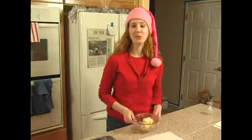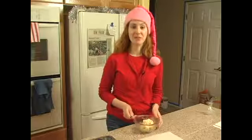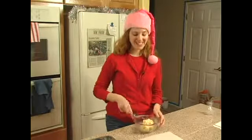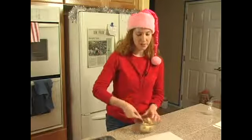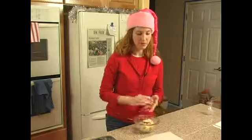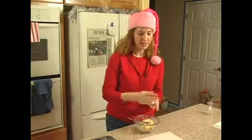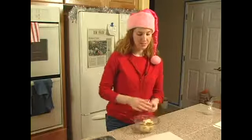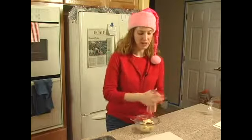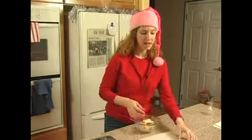Now that we've let our pastry dough cool down for an hour, it's time to start shaping it so that we can make our tarts. What we want to do is create one inch balls of our pastry dough. So we're going to use a spoon and get a little bit of our cream cheese pastry dough and we're going to make about one inch ball.